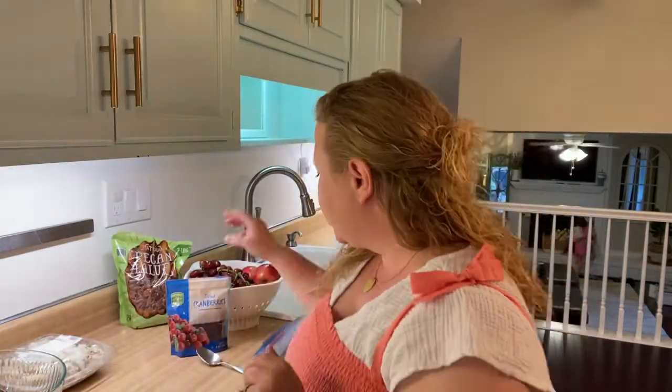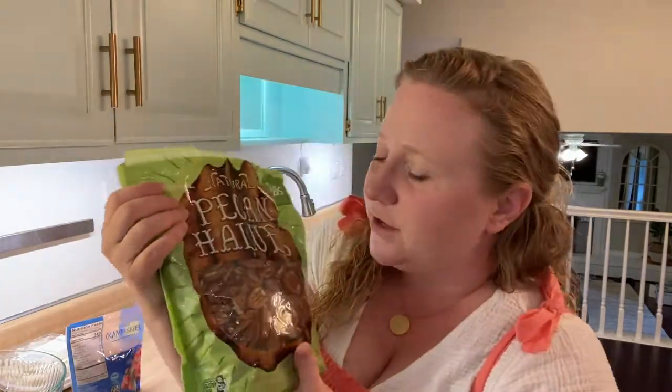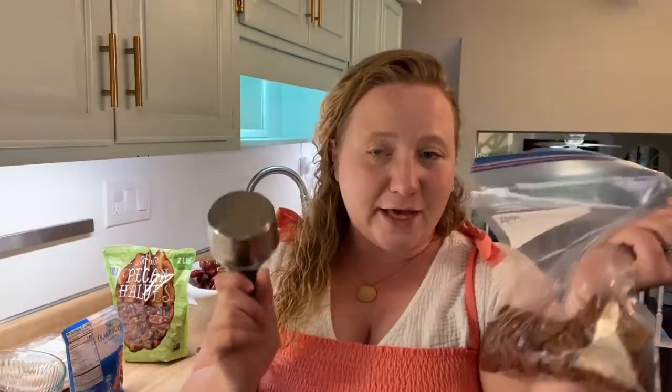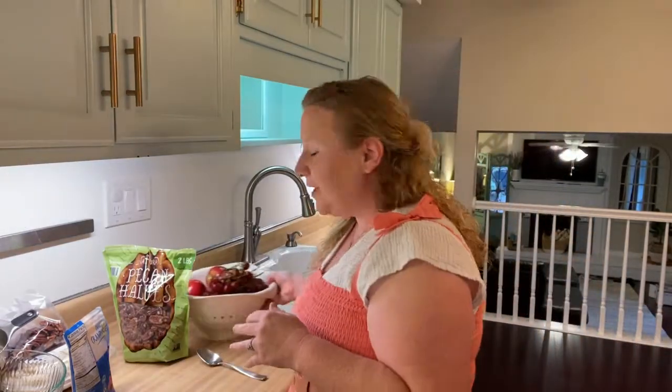So how am I gonna doctor this? I went to Aldi's and got dried cranberries — any type of dried fruit would be really good in a chicken salad. I also got some pecan halves; I'll crush those up using my measuring cup. And the final touch to make it feel homemade is a chopped-up apple — like a Honeycrisp or Granny Smith — and then I like to cut grapes in half and put them in the chicken salad. It's a little tedious but it makes it taste delicious.